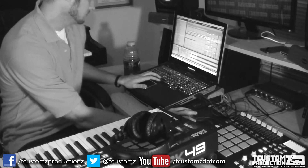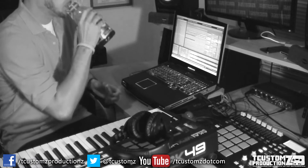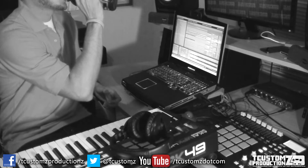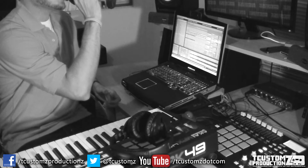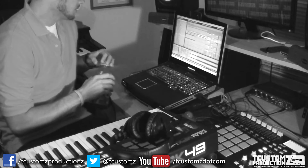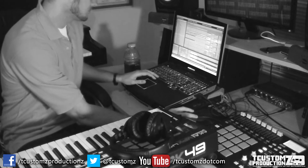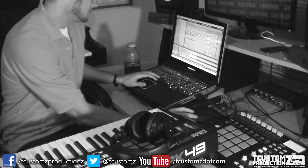What's good guys, Travis with T Customs Productions. I was going through some various samples today and found this track — the intro really intrigued me. I wasn't sure if I would actually flip it into a beat, but I listened to it a couple times and said, you know what, today I'll try something a little different. I'll experiment with it; if it doesn't come to anything, that's fine. Just throw it at Ableton, chop it up, and see if I can come up with a beat.